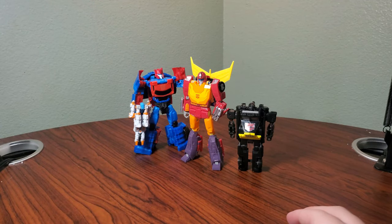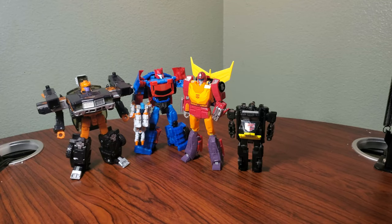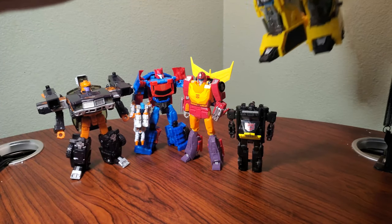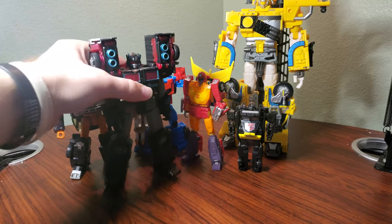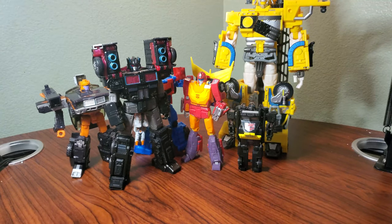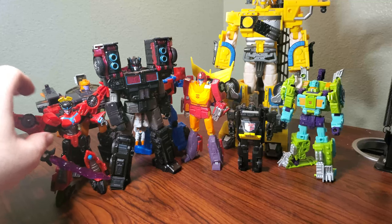Here he is next to his fellow shelf guys: Machine Wars Hoist, Laser Fire, Big Daddy, Yellow Splendid. And let's get some modern stuff in there — we got Leader Class Scourge, Deluxe Class Toe Line, and Legacy Windblade.